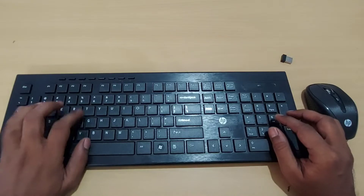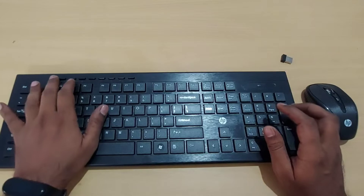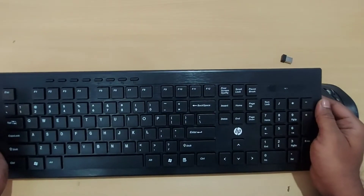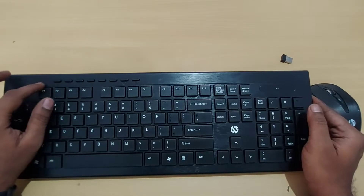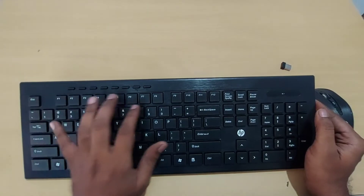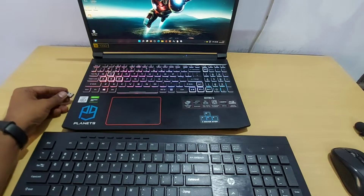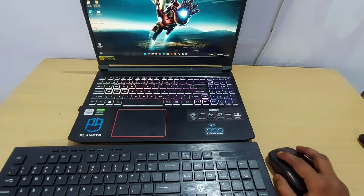The keyboard has good response and feel. It includes multimedia buttons with white printing on the keys. In low light conditions it may be harder to read the keys. Now I will insert the nano receiver — it is already paired so the response is immediate.